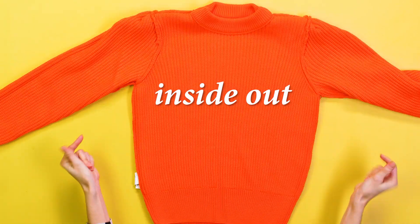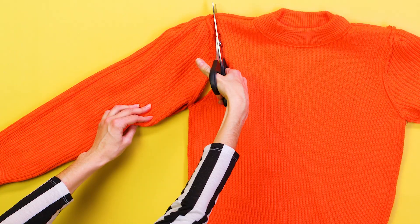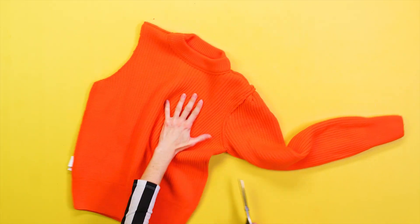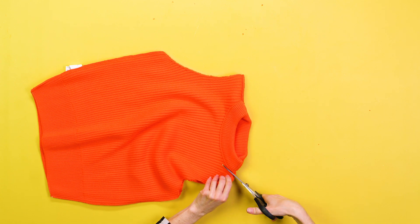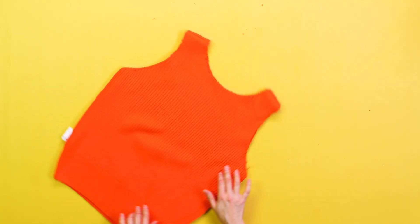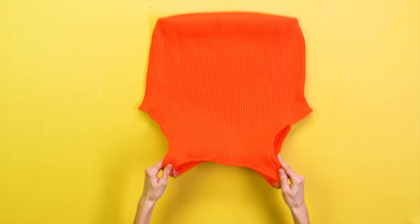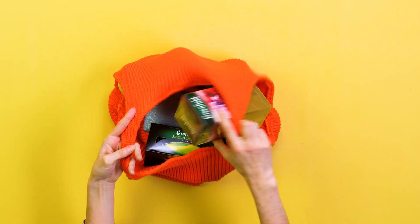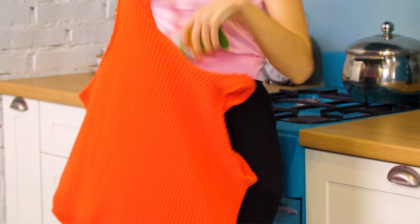Grab a sweater you plan to never wear again and turn it inside out. First, cut off the sleeves following the seam. Next, do the same with the sweater's collar. Now you're ready to sew the bottom of the sweater together. And you're left with a DIY tear-free bag that will protect all your groceries from falling out. Who knew it would take such a quick life hack to make Kris enthusiastic about cooking again? Looks like the apple pie is happening after all.